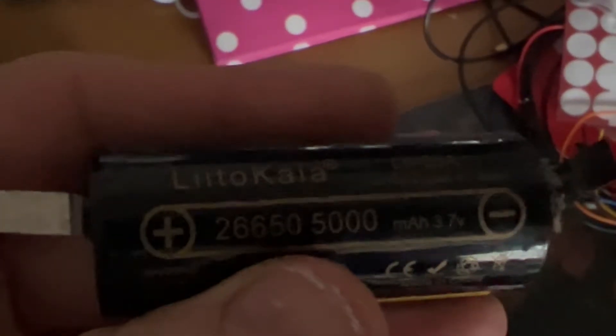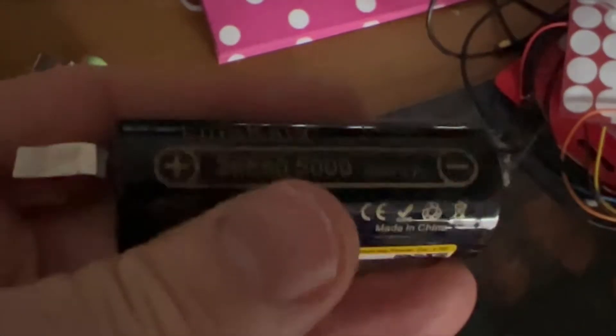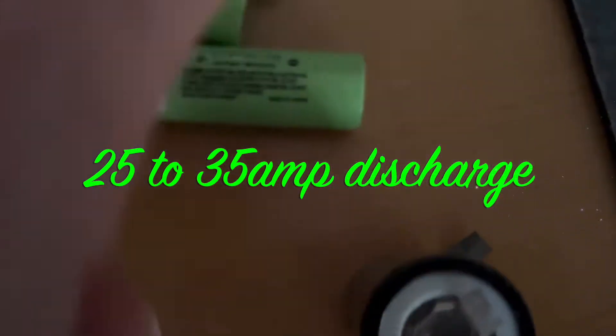The 26650s are 5 amp cells. They say they have a 50 amp discharge, but they get quite hot, so I would say they are fairly safe at 25 to 35 amps.